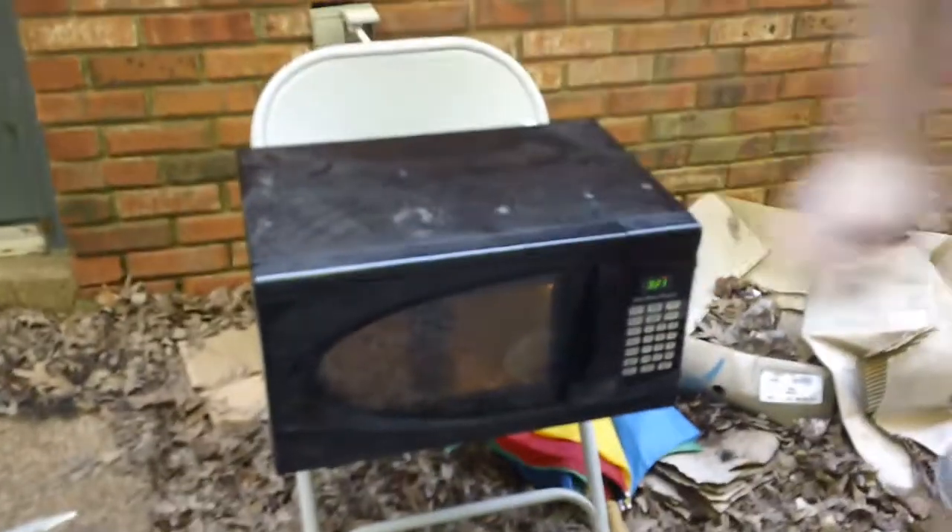How long should I put this in for? Three minutes. I'm gonna be specific — three minutes and twenty-two seconds. I'll press start.